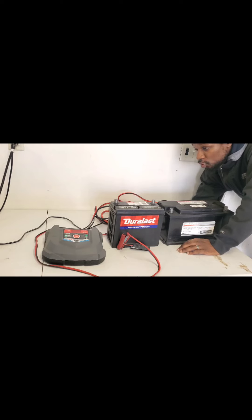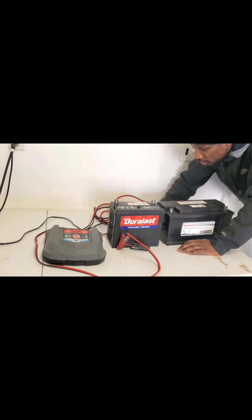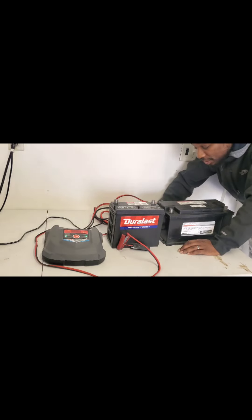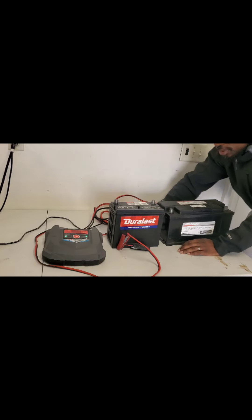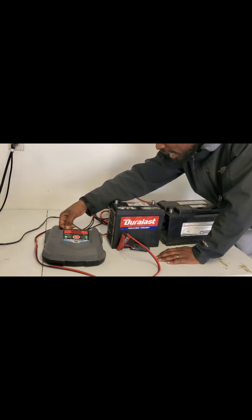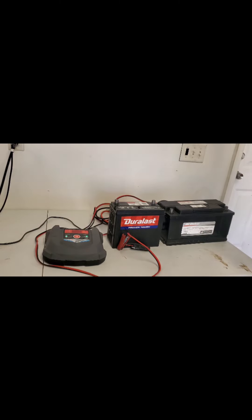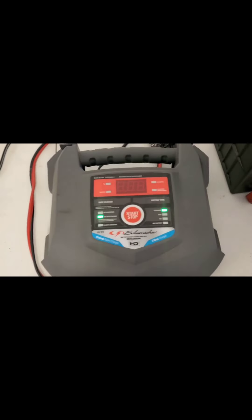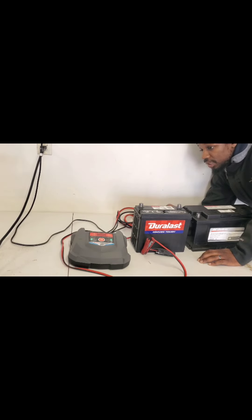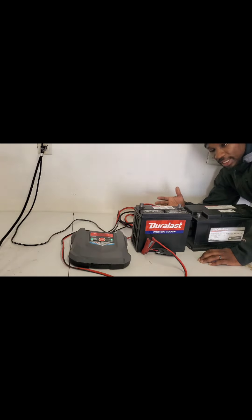What's up guys, just wanted to make a quick video to show you how to charge a flat, dead, or bad battery. I'm using a Schumacher model SC1280 charger — you can pick this up from Walmart. It's a really good charger. I've had it for at least five years, used it on numerous occasions, and it always does what I need. I think it was about 80 bucks.